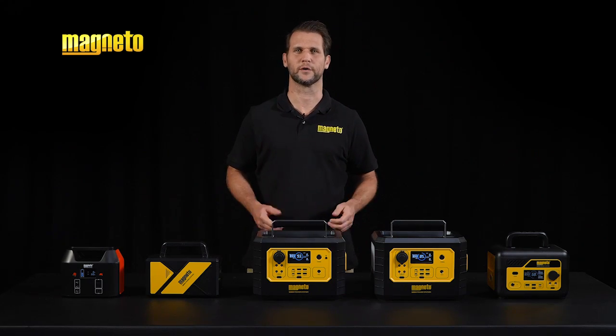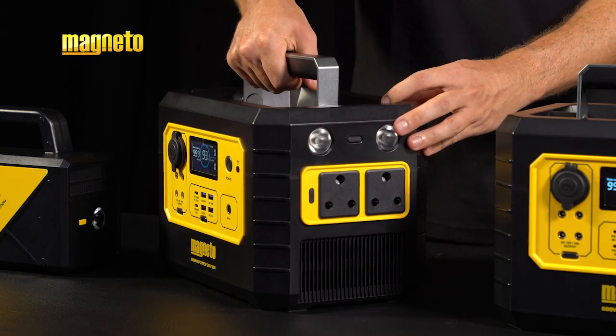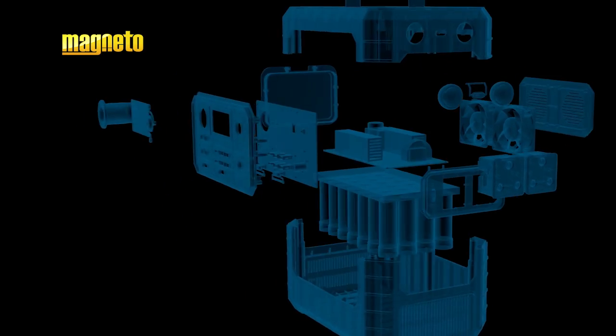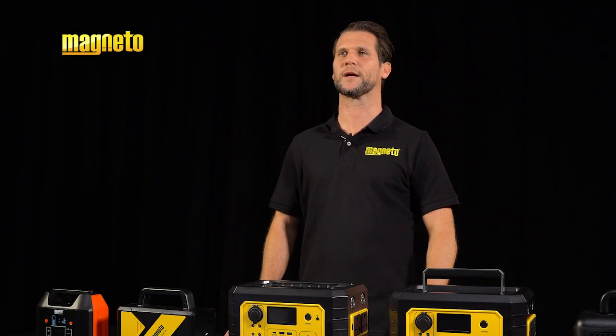So how do these devices actually work? A portable power station is a lightweight device that has a rechargeable battery and offers a variety of input and output ports. Let's take a closer look. Firstly, there's the battery, which stores the electrical energy. These are typically lithium-ion and lithium-iron phosphate. Lithium technology offers lightweight power, ideal for portable applications.